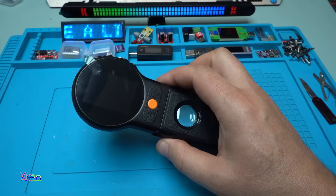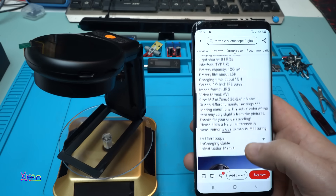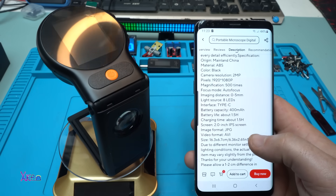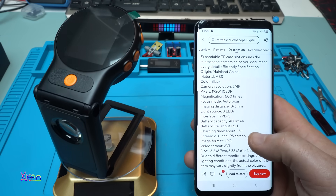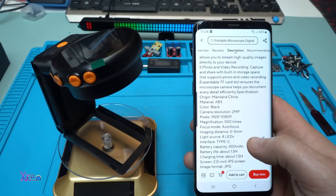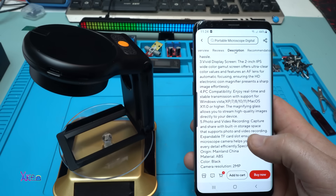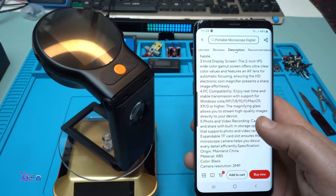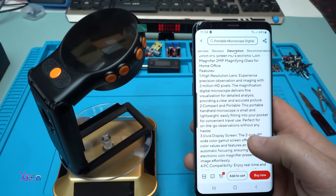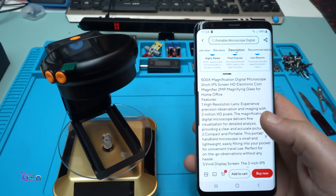Let's take a look at the specs. Screen: 2.0 inch. Charging time: about 1.5 hours. Battery life: 1.5 hours. Battery capacity: 400 milliamps. Interface: Type-C. Autofocus. Magnification: 500x. Camera resolution: 2 megapixels. Material: ABS. PC compatibility with Windows Vista, XP, and Mac operating systems. Vivid display screen, compact and portable, 2-million HD pixels high-resolution lens.